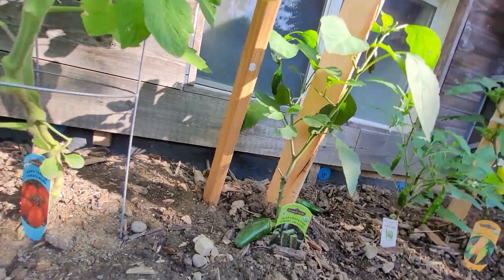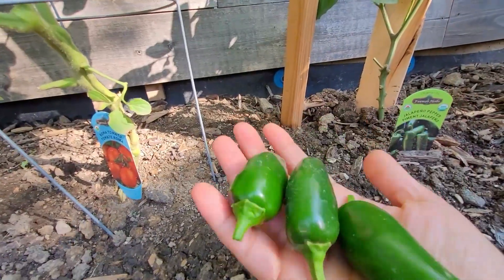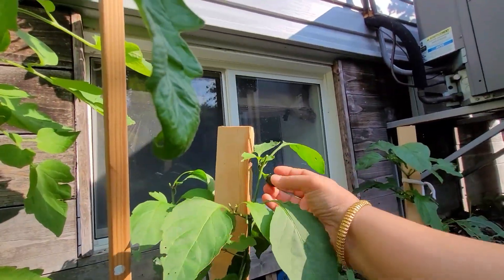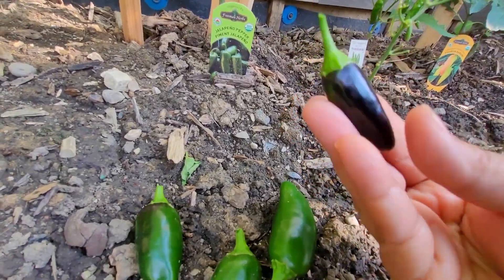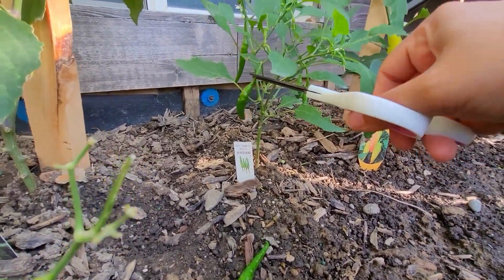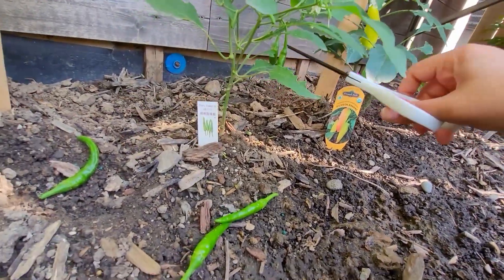Here is the jalapeño plant. I have only three jalapeños from this one plant, and one jalapeño is very dark in color. If any of you know why it turned so dark, please leave a comment — I don't know why it became that dark. Likewise, there are a few normal green chilies also, which we use regularly.